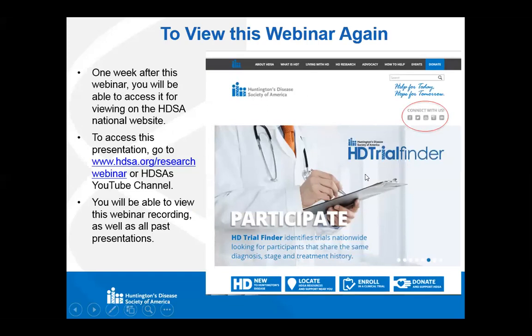I also want to remind you that you can view this webinar again. It's going to be recorded and posted on our YouTube channel and our website. I get those up within a few days to a week on our website. You can connect at HDSA.org slash research webinar, or you can go to our YouTube channel and view this recording and any past webinars that we have had.